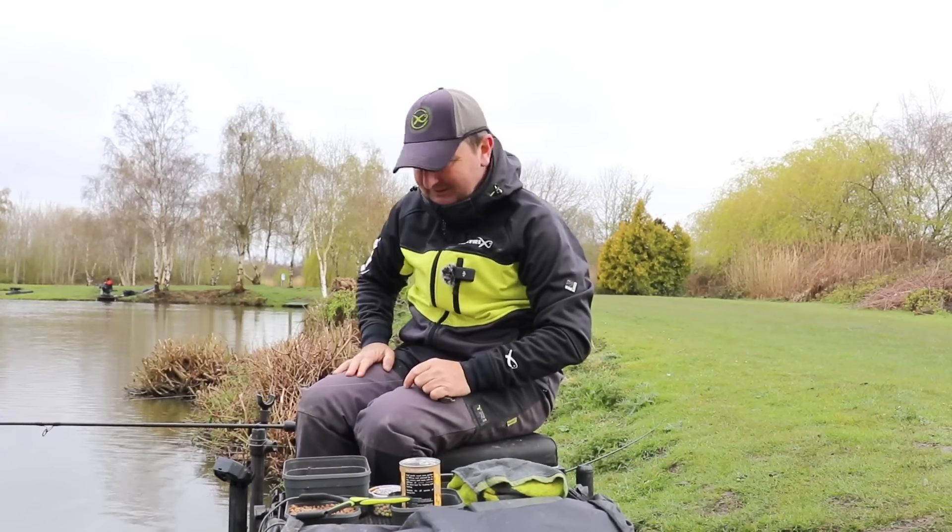Now as regards the method feeder setup, it's again super simple. And anybody who knows me knows that I like to keep things as simple as possible if I can actually get away with it.